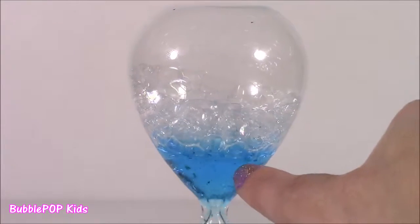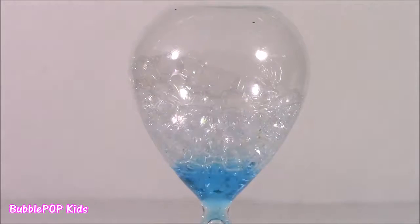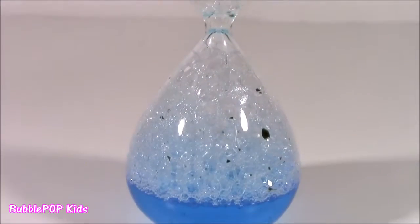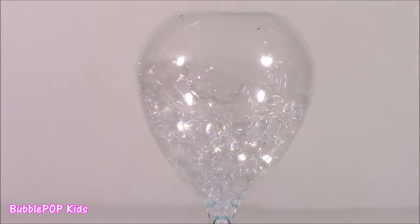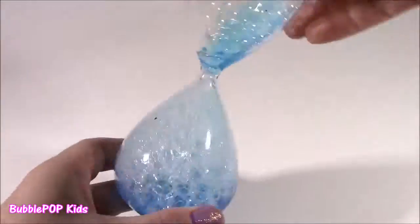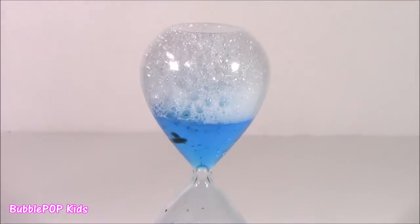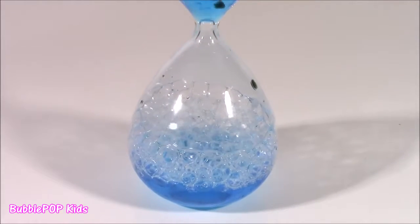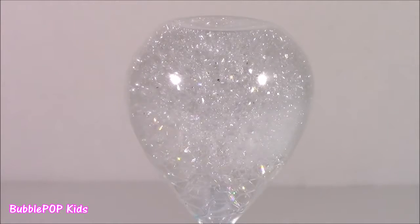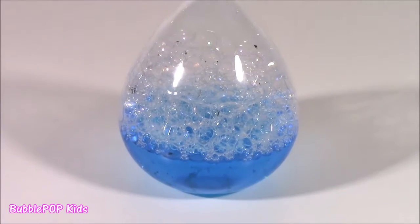That's some funky brown or black stuff in there. I don't know what it is. It's kind of weird. And as you can see, the other side is filling with all of these fluffy bubbles. I did another flip, and look what it did — reversed, tons of bubbles, and the bottom has the blue liquid.